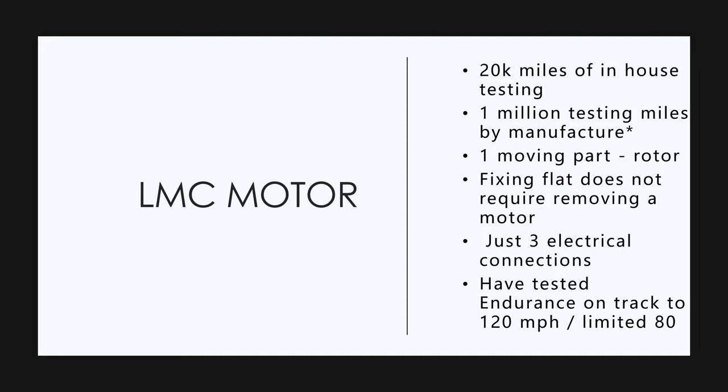It just shows how well-informed everyone is. These guys are so busy engineering and building this truck and getting it out in September. No one's getting the word on all these things. There are just three electrical connections to the motor.